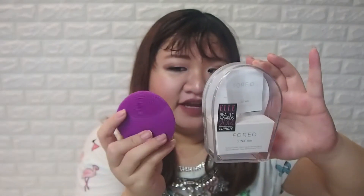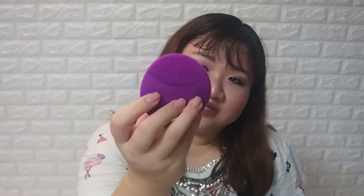I'll start with the Foreo Luna Mini. This is the first generation — I bought the one in purple. It comes in plastic packaging and has two sides. The front side has smaller touch points, and then some bigger touch points at the front for the nose area. I use the back portion once a week for a more deep pore cleansing — it can just go through the areas. I'll do a demonstration of how I use this Foreo Luna Mini.